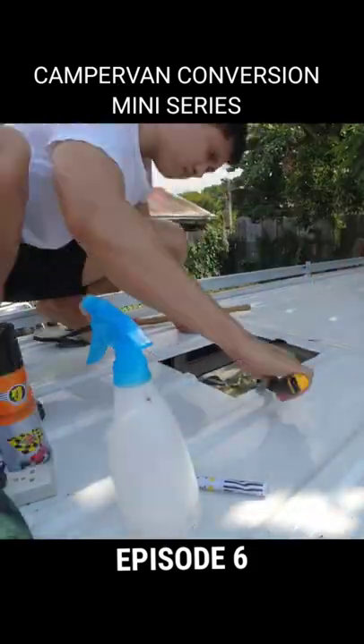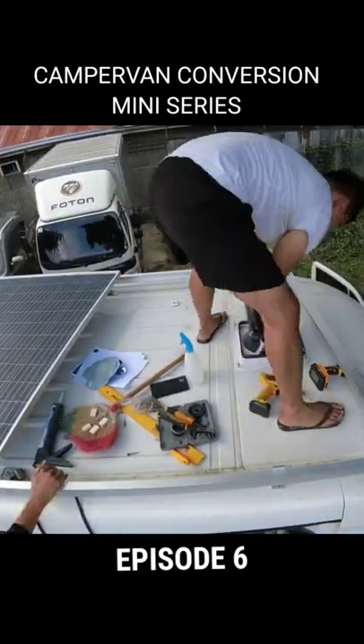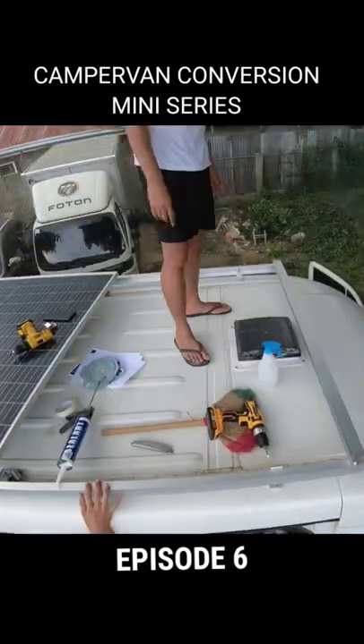And lastly, cutting a hole on my roof to fit my forward vent, then finishing it off with a seal.